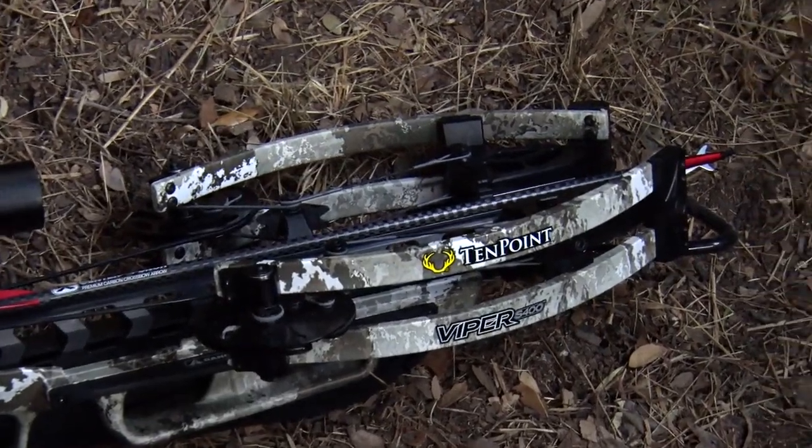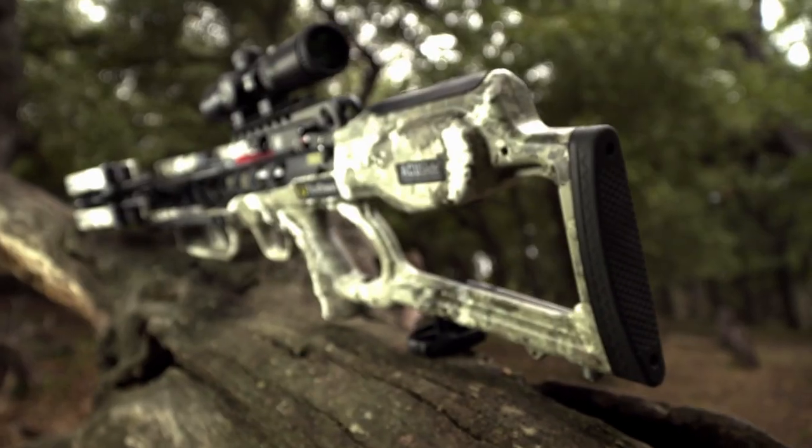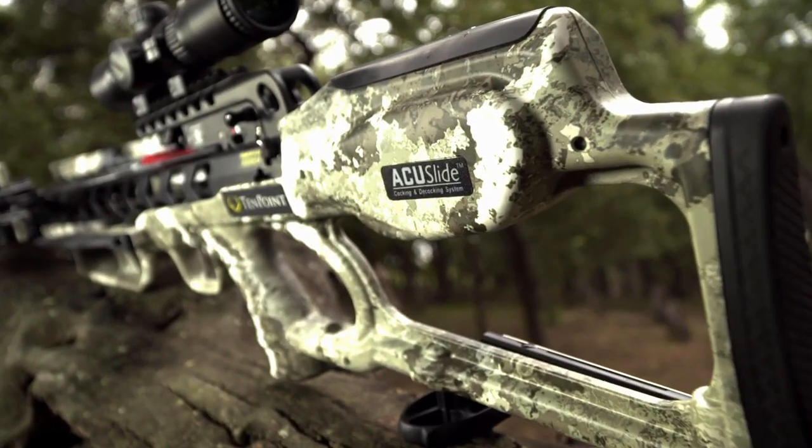We joined TenPoint's Brian Flaherty in the field after a morning hunt in which he didn't see any shooters. This is the perfect opportunity to demonstrate the revolutionary new AccuSlide.